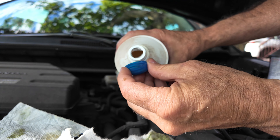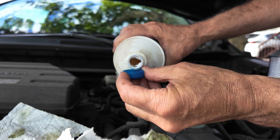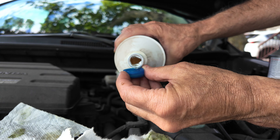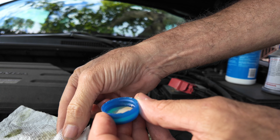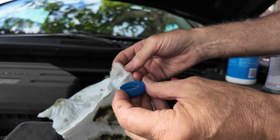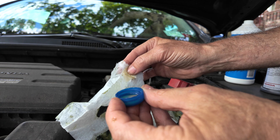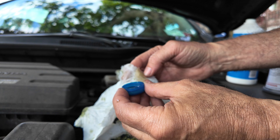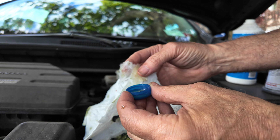Here's brake fluid — this is the color of brake fluid. Dip it in. Which is cleaner? This one or the one by my index finger? This one's dirty. That's clean.